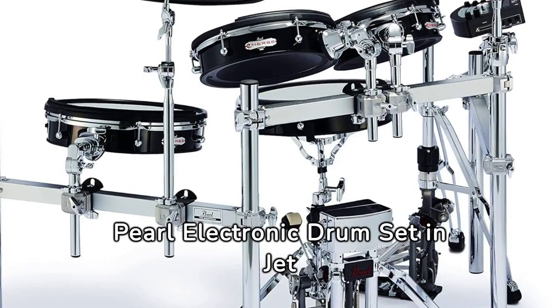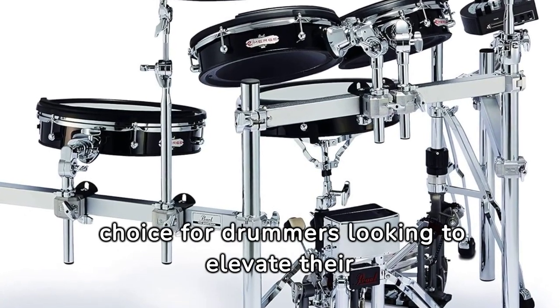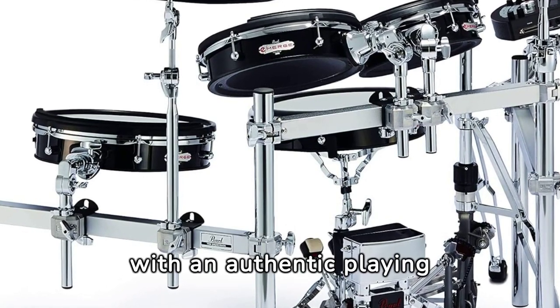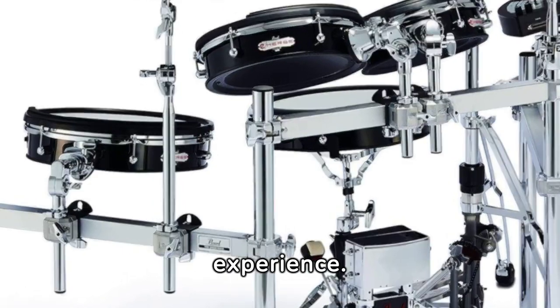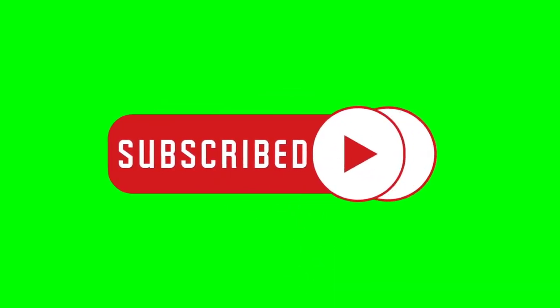In conclusion, the PUR-L electronic drum set in Jet Black is a remarkable choice for drummers looking to elevate their performance with a set that combines advanced technology with an authentic playing experience. More details or purchase links are in the description of the video. Don't forget to like and subscribe to our channel. Thanks!